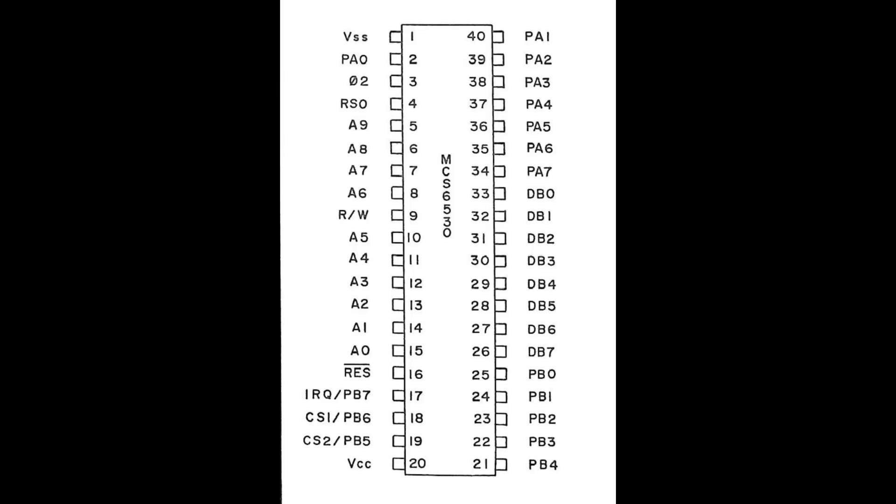Finally, the pinout of a 6530. Let's talk about the pins we'll need to connect to read the ROM image. I'll be connecting power and ground. The 6530 needs a reset signal, so I'll connect that. Pin 3 is a clock input signal - we need that. Since we want to read data from it, we obviously need to connect all eight data lines. The R/W line will need to be connected. All 10 address lines will be used. 10 address lines gives us a total of 1024 possible addresses, and we know we need to read a 1024-byte ROM plus other stuff, so clearly 10 address lines aren't going to cut it.